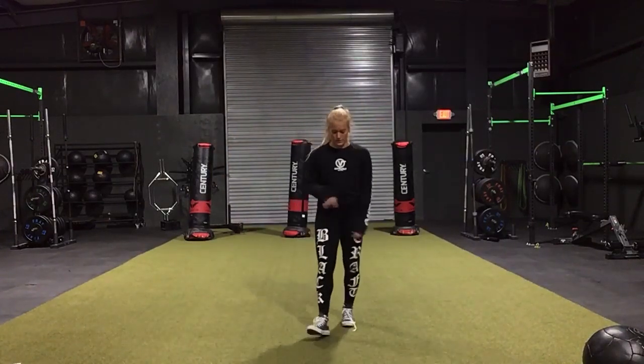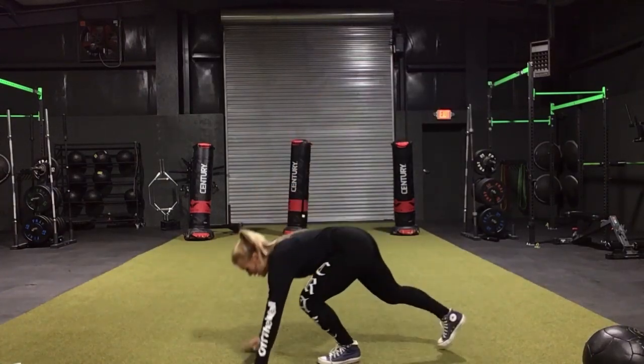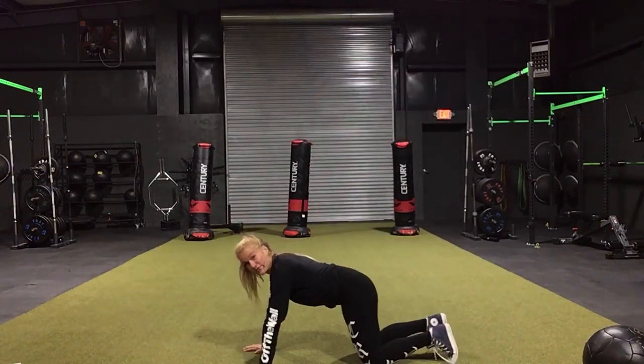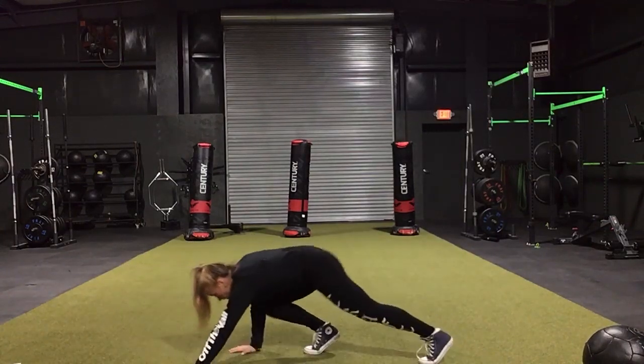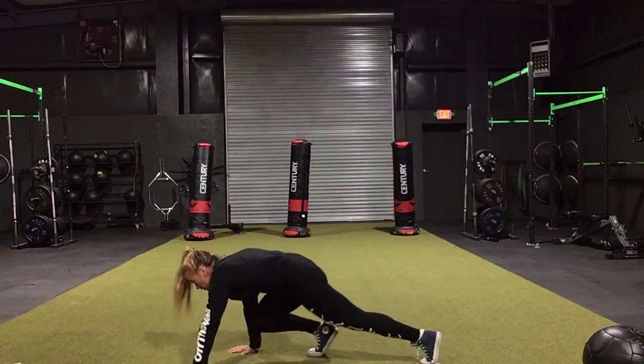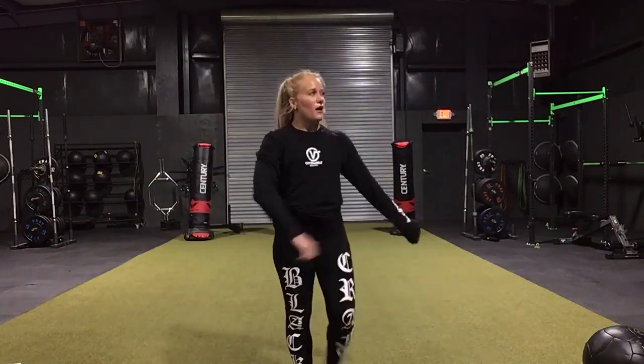Then we have bear crawls. For these bear crawls I really want them to be slow — if you're here, you're going to take two steps forward, two steps back. And that's it for our 30-10.